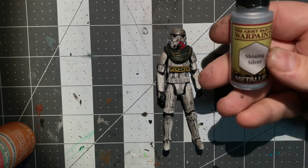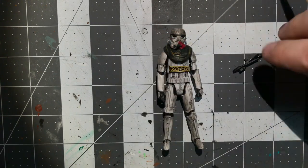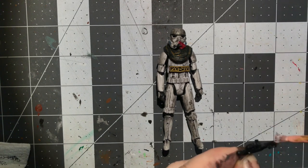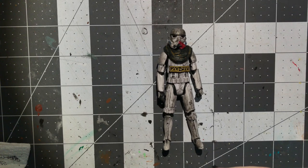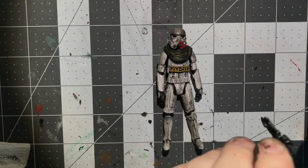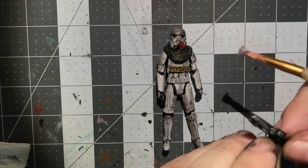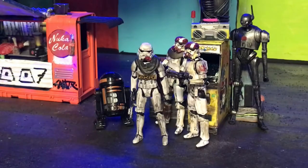Here is the blaster that came with the figure. I'm using a little bit of Warpaints Shining Silver and I'm going to dry-brush the blaster — the edges and the high points — so it stands out in photographs, makes it pop, and also makes it look a little bit older. Again, these are hand-me-downs from other troopers; perhaps this was pulled off of a dead trooper — maybe the slight stink of death is still in this suit — but it's an older blaster.